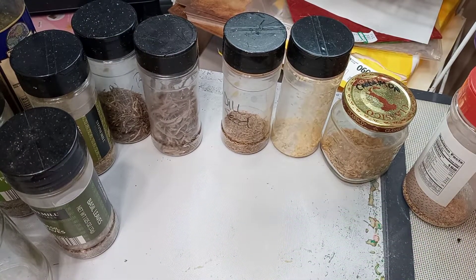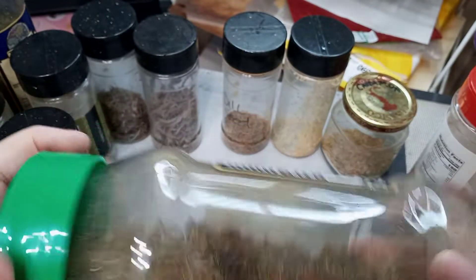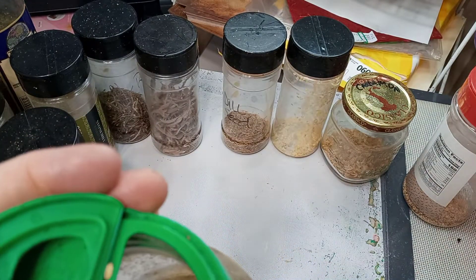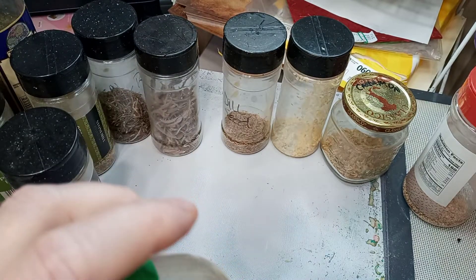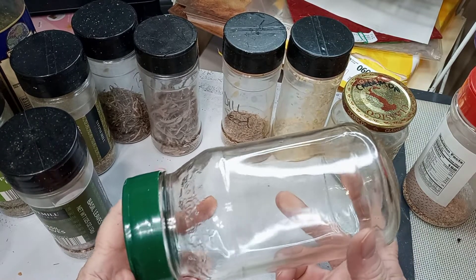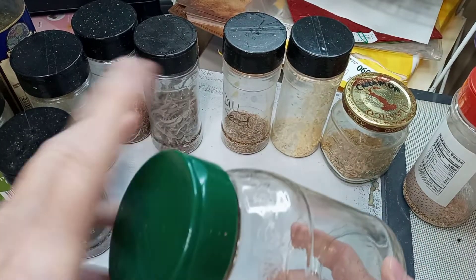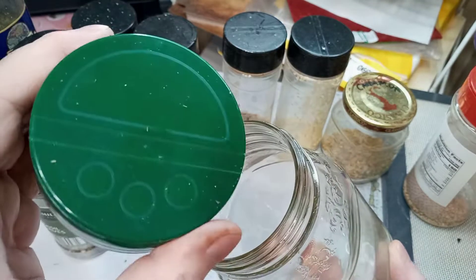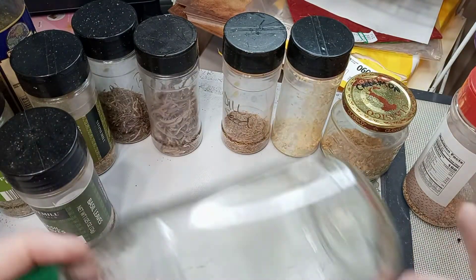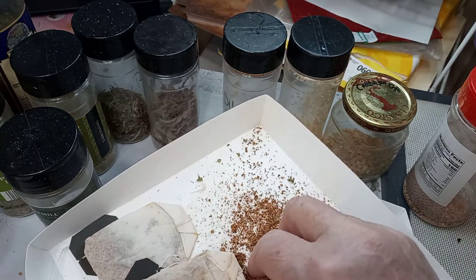I make a mix and store it in a jar. I use a parmesan lid and sprinkle out a little at a time, pouring back in as needed. Your pasta jars will probably fit a parm lid. The Dollar Tree also has smaller mason jars in a specific size that fits the parm lid. I find the glass is a nicer touch versus a parmesan plastic container.